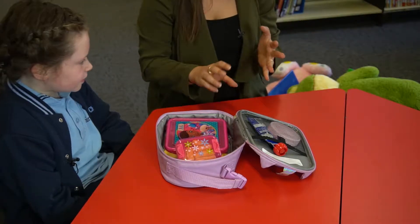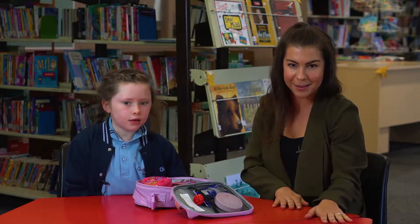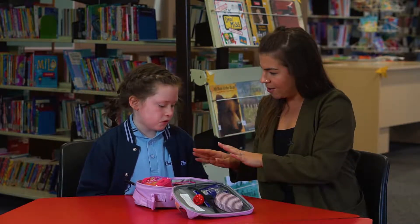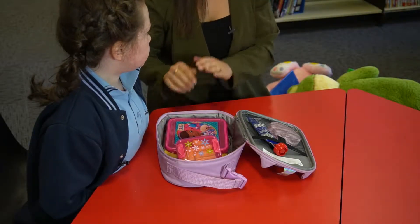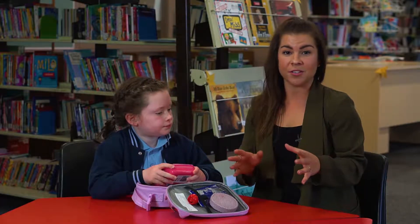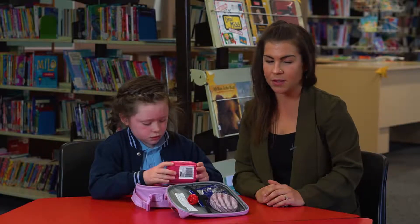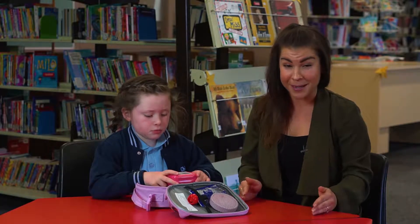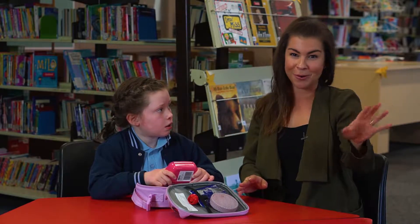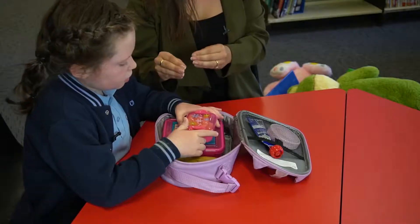So if we have a sandwich we might have wraps or saladas, but having that understanding that snack time is our fruit, yogurts, and healthy food, and then lunch time is sandwiches, wraps, and saladas. It's a really good habit to get them to sit down at eating time and focus on eating — not watching TV — because they do get really distracted.